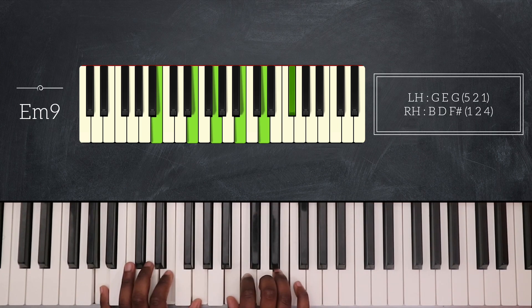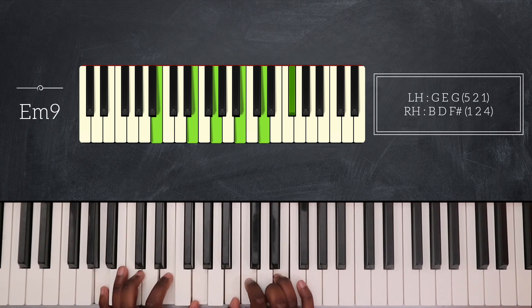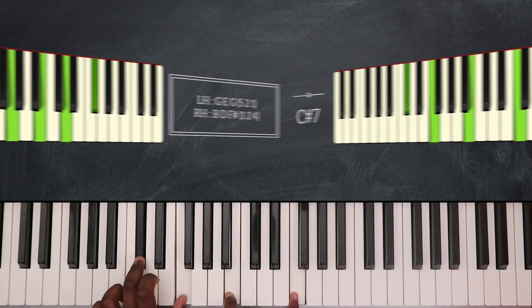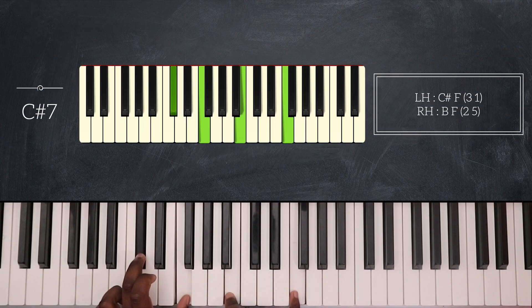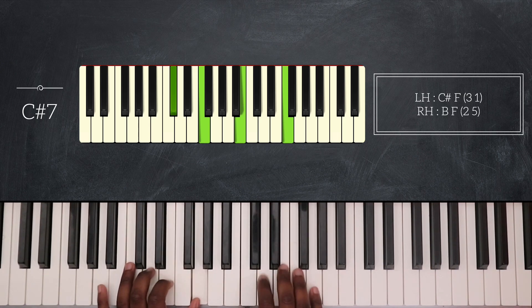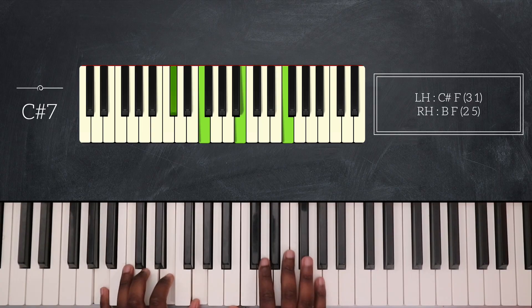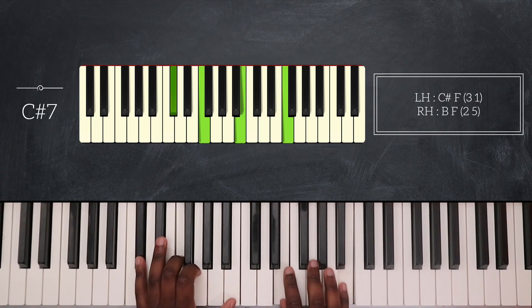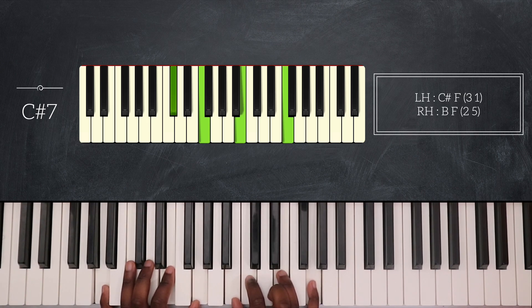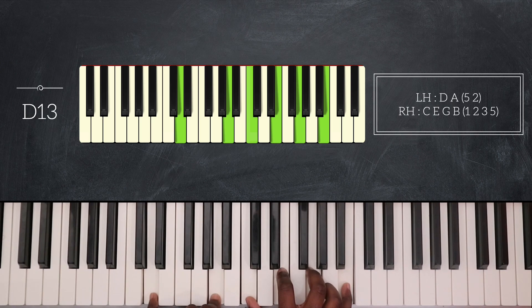In between those two chords I will play C sharp 7 — C sharp F on my left hand, and B and F on my right. To end this bridge, after I play A minor 9 I will simply play D13 and then go back to the verse.